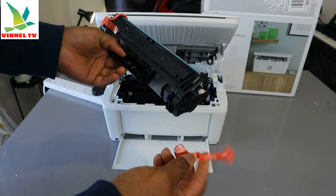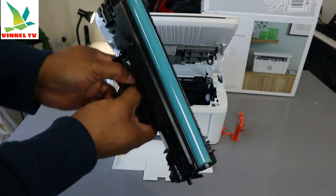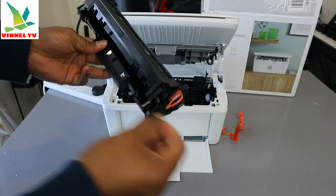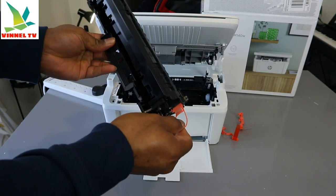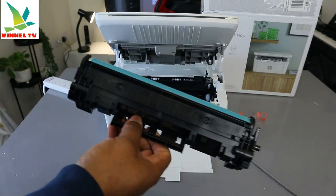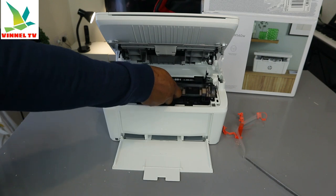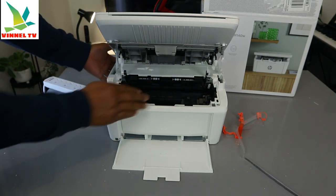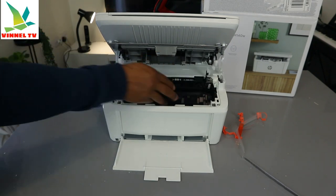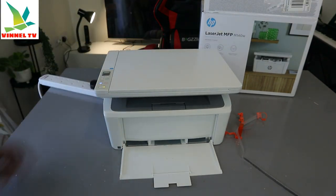Remove the yellow plastic from both ends, and also pull off this strip as well. Once that's done, you are ready to go. Slide the toner in — you can see this is how it works — just go in and close it. Then give it time to initialize.